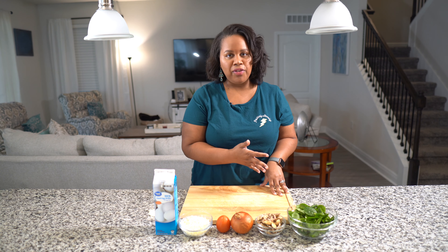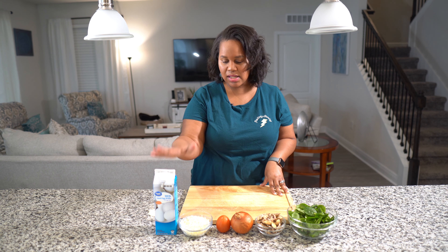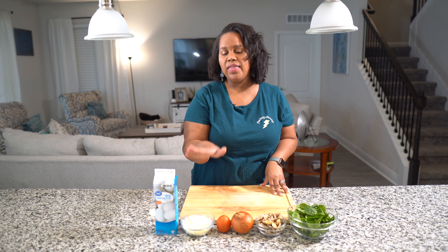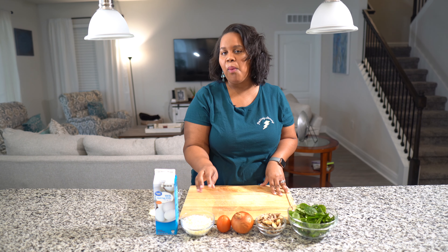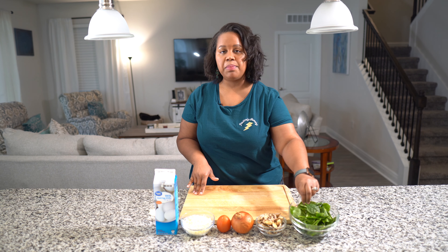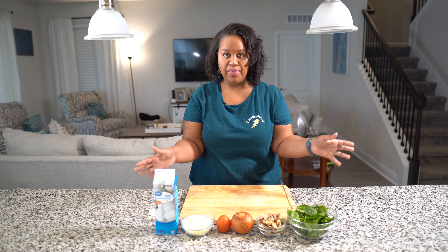It's only a few ingredients: we have egg whites, we have mozzarella cheese. Use a cheese that does not have color — we want white cheeses. We have tomato, onion, some pre-sliced mushrooms, and some spinach that I'm going to cut up. That is all that goes in your egg white frittata.